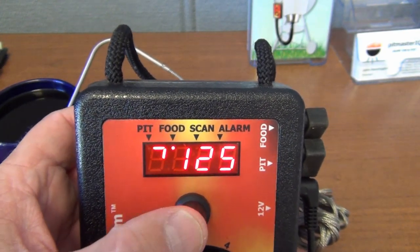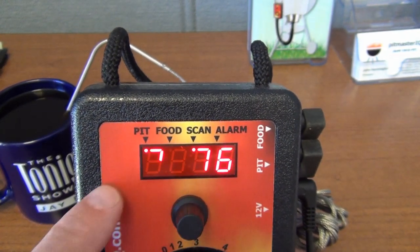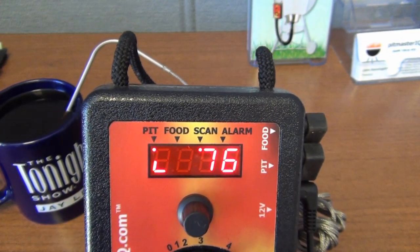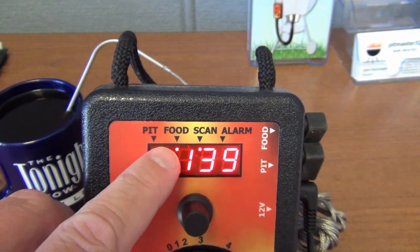You can alternately display between pit and food temperatures when in scan mode. To enter scan mode we push the knob again. It indicates that we're in scan mode with this LED, and which temperature is being displayed is indicated by the LED here.